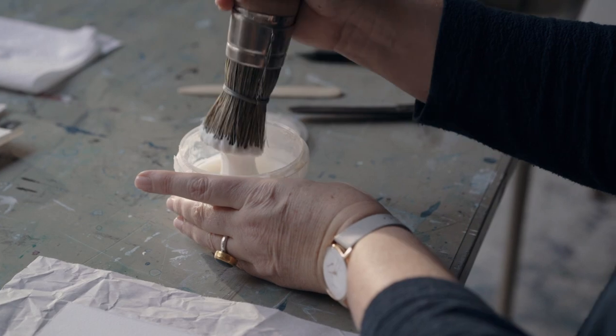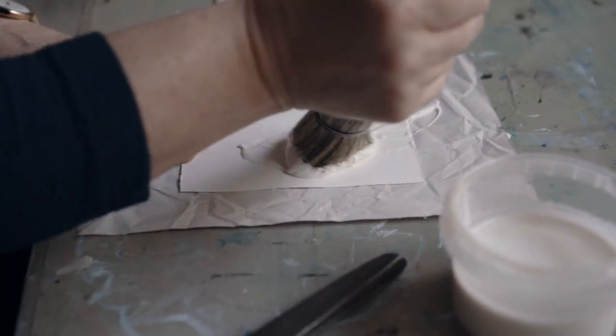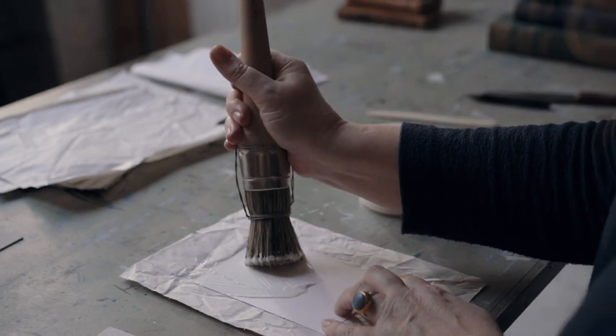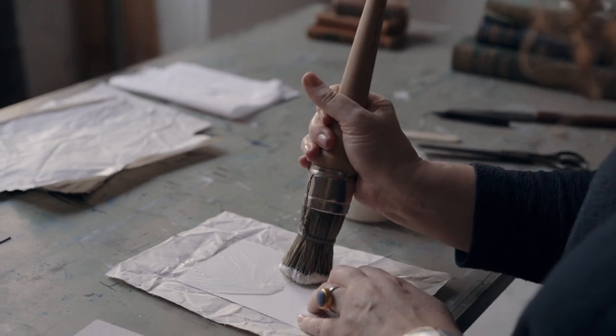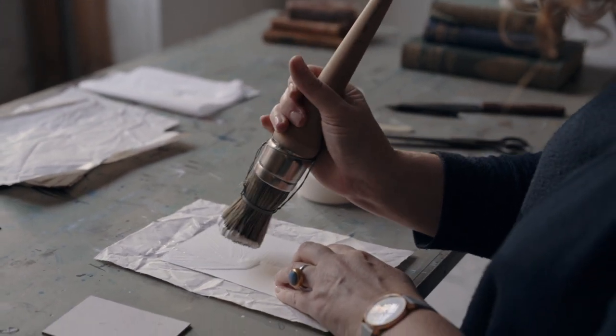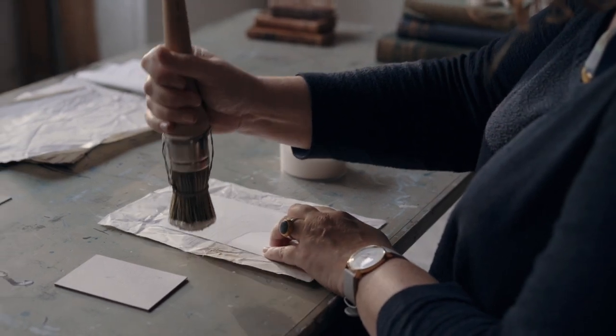Load up the glue brush. Starting in the centre, spread the glue outwards in a starburst pattern. Rotate the brush in between strokes. Then fill in the gaps, going right up to and over the edges. As you're working with starburst strokes away from the edge, the glue is less likely to seep underneath.